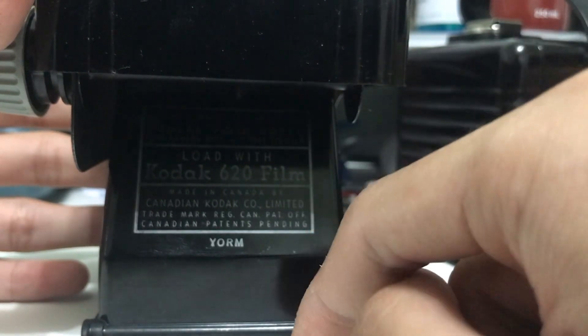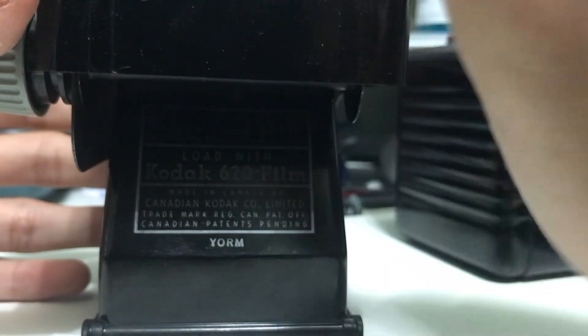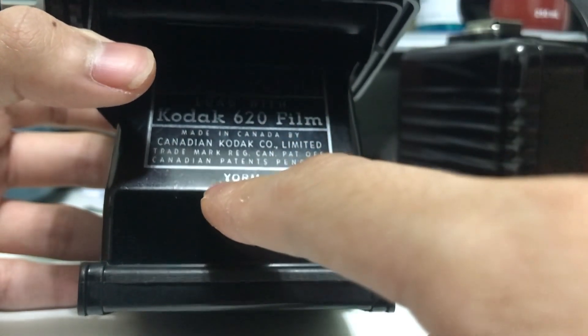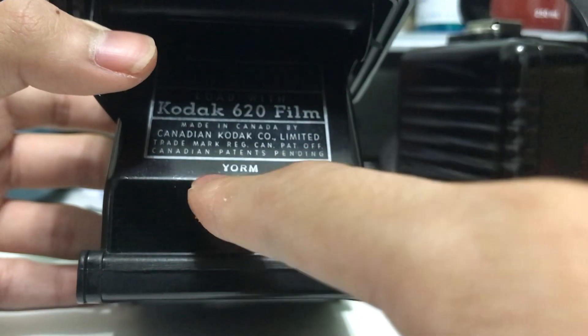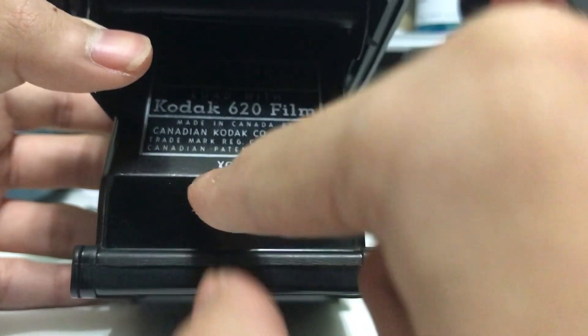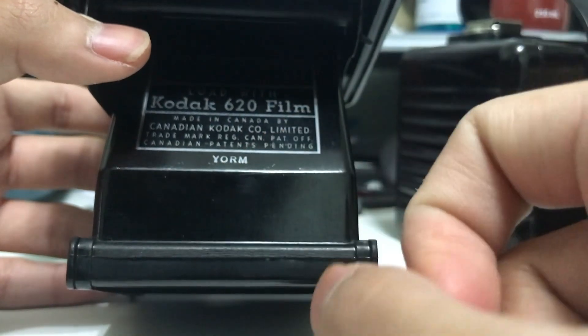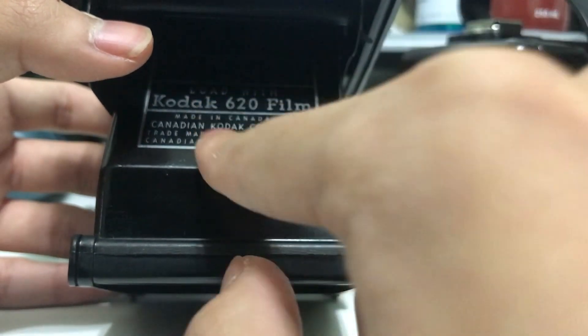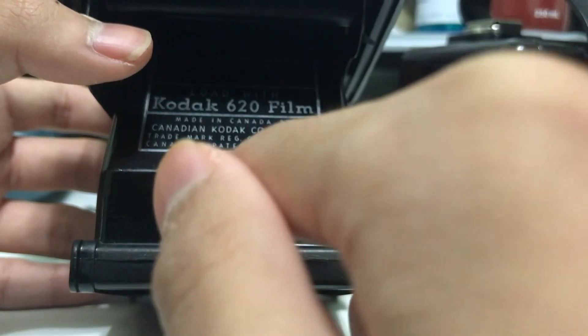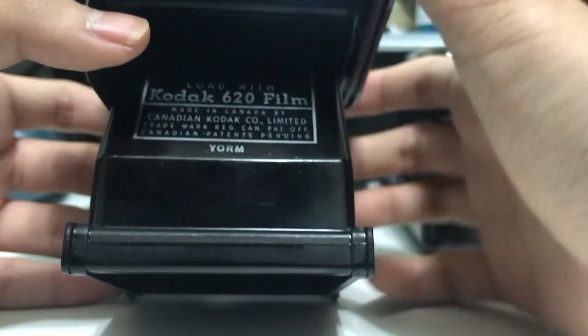I shot with expired Kodak Ektar 100. Here is the camera's camerosity code — Kodak took a fictional word and assigned a number to each letter. This reads Y-O-R-M, which corresponds to 0-6-5-3, meaning this camera was made in June of 1953.